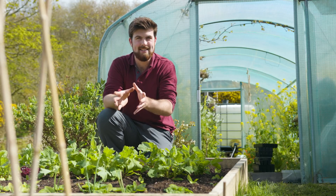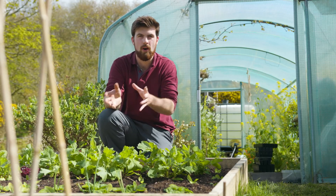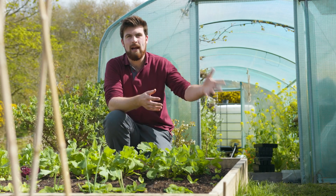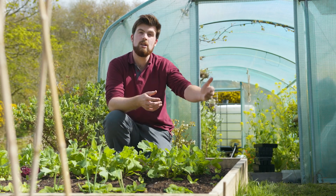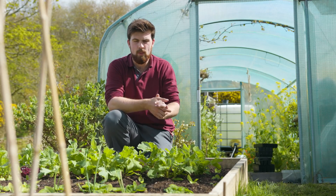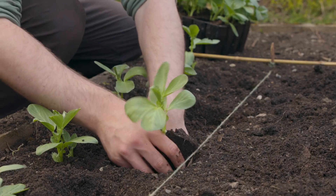A hotly debated topic is the idea of hardening off plants — taking your seedlings outside for four to five days but then bringing them in at night so they can acclimatize. With hardy plants I don't bother; I don't see the point of it.